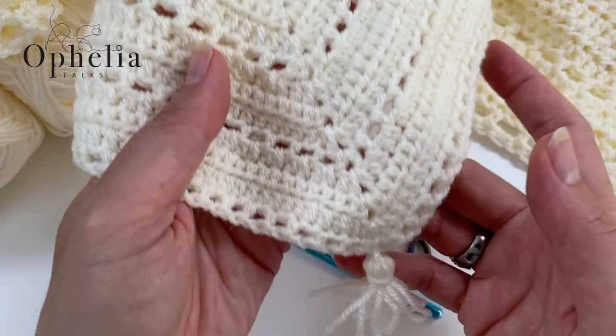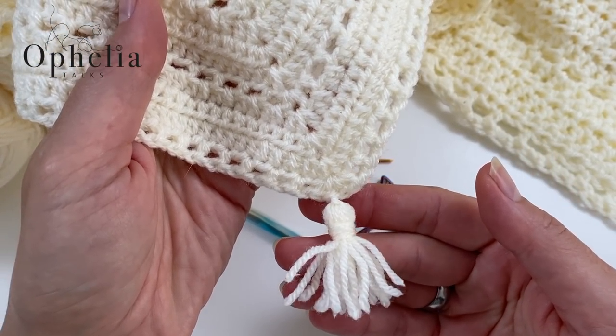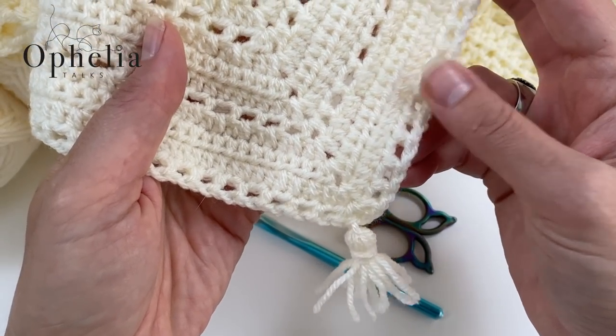In that previous video I didn't show you how to do the tassels, but I am going to do that here. Making the little tassel was a bit of a fiddle, so I'm hoping to show you the big one and then you can see how to do the small one as well.